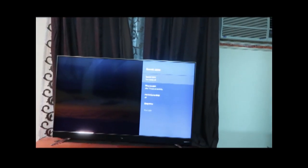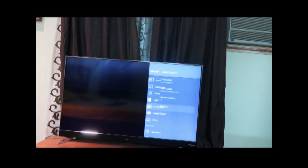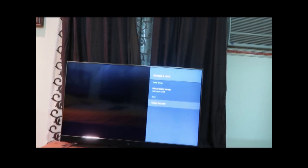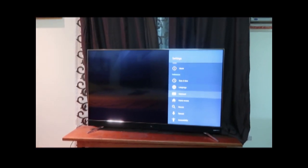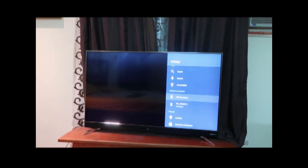You can control the screen time — when to turn on, when to turn off, and all that. There's storage and reset if you ever need to reset it. Everything is linked under my email. It also has Bluetooth and Wi-Fi.